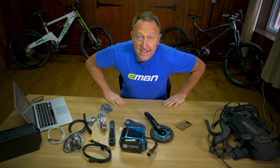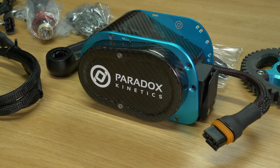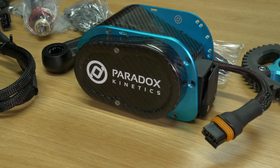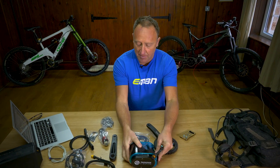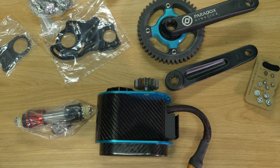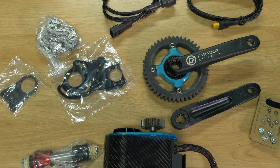Weight is really important, and don't expect to see many of these aftermarket motors coming in under the three kilo mark. Remember: the more power, the more weight, and the less range. However, this beautifully made Paradox Hermes from Greece — look at it, it's so dinky and so well made — comes in at about 2.6 kilos including all the parts: the chainwheel, the leads, and the fitting.